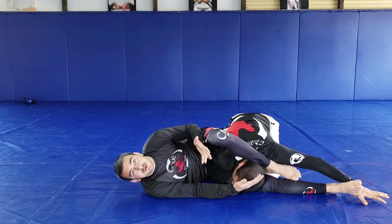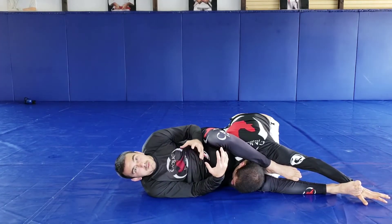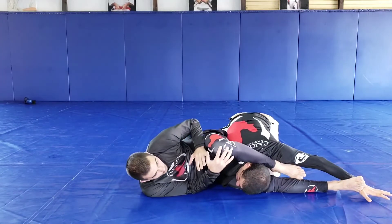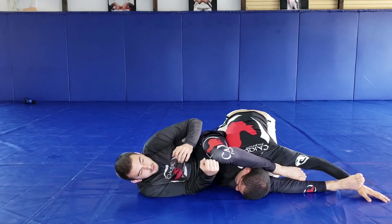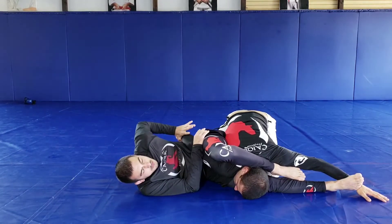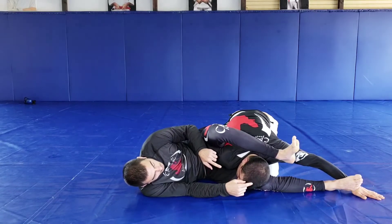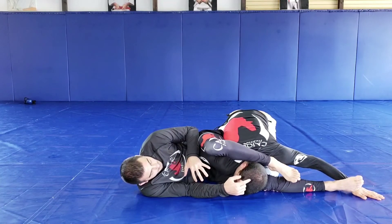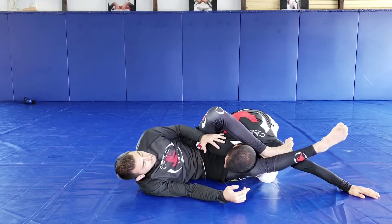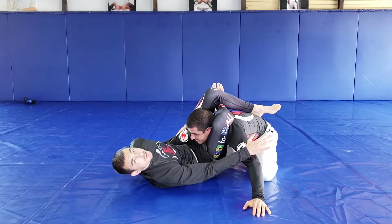Now, instead of catching the triangle right away — which would allow him to face me — I'd rather turn more on my side and keep my control, especially in a fight. You can use your elbows, use the wrist, catch the kimura. If he starts coming up, my foot is over his shoulder, my knee is pointing. When he starts coming up, my triangle is already set — lock — and be ready for the punch.